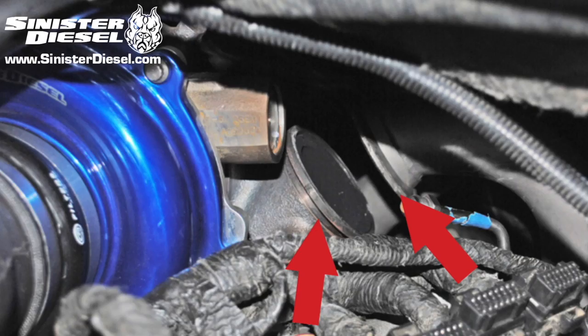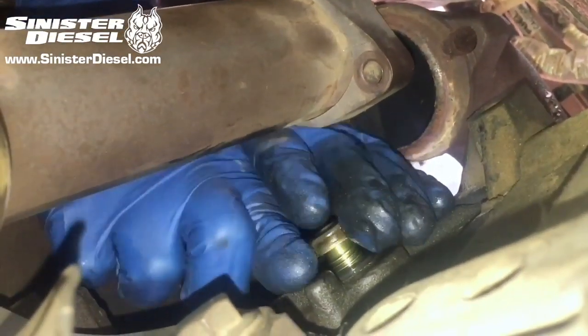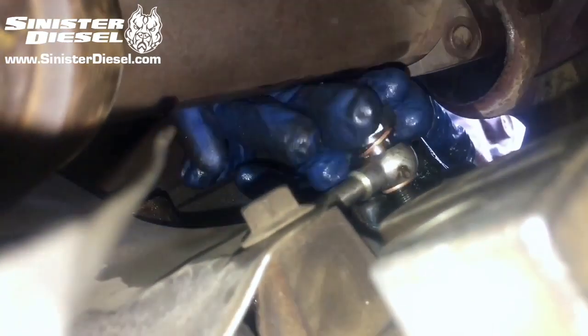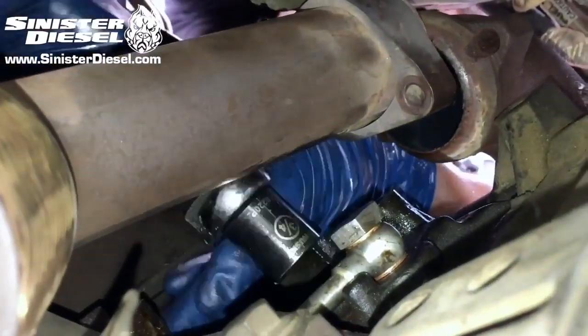Here we have the Y-pipe being removed from the back of the turbo. Once the exhaust manifold bolts are removed and the Y-pipe is separated from the truck, we can unscrew the 6mm plug in the back of the passenger and driver side heads. Then we can install the new fuel line banjo bolt and copper washers. This process will be repeated on both passenger and driver sides. It is important that the Y-pipe is removed from the turbo inlet for easy access to the rear of the heads.